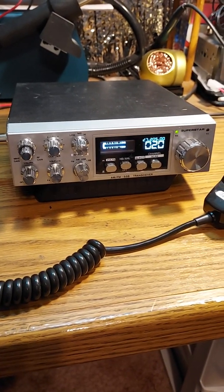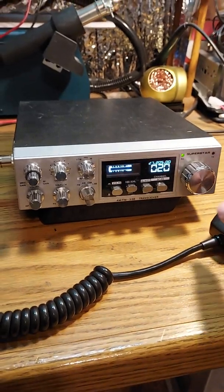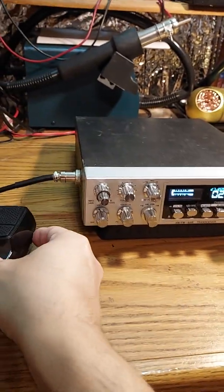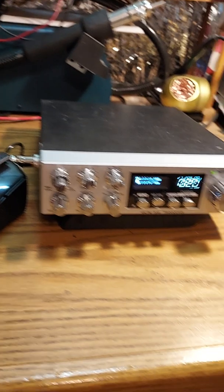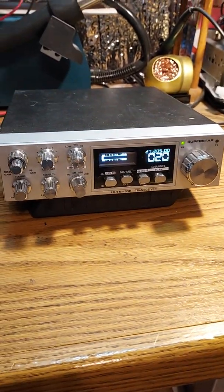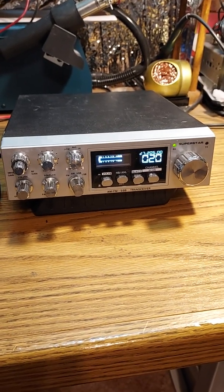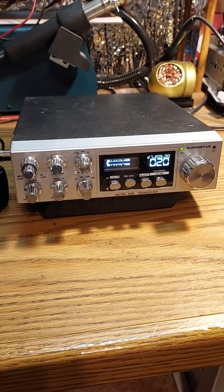Greetings, this is Dan aka RiverRat728 in the state of Maine, just outside of Bangor. This video I'm doing essentially just showing some of the functions of the radio here because I just recently got it back from Troy Radio Service and they put the DDS VFO kit in there along with the digital meter.